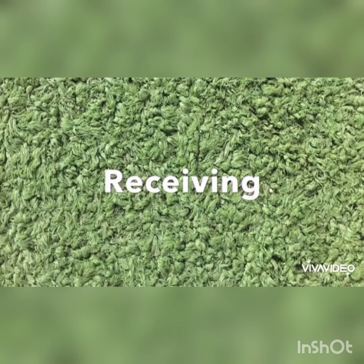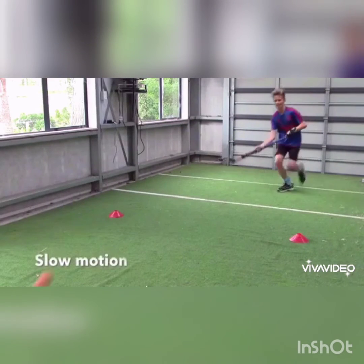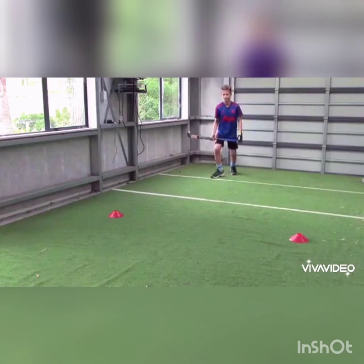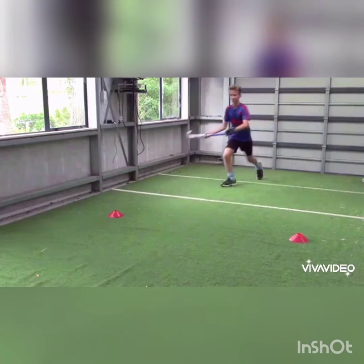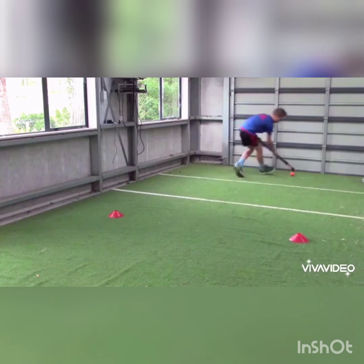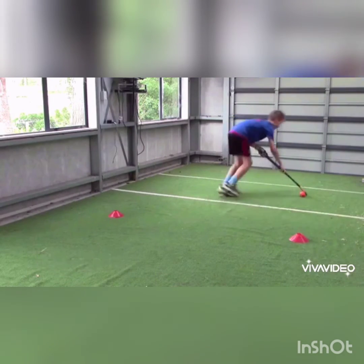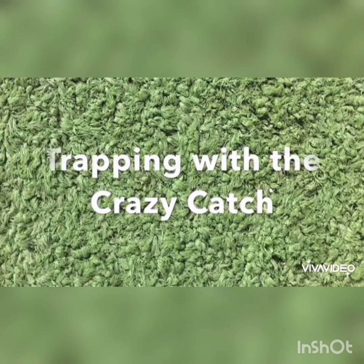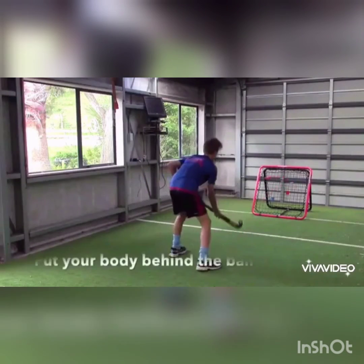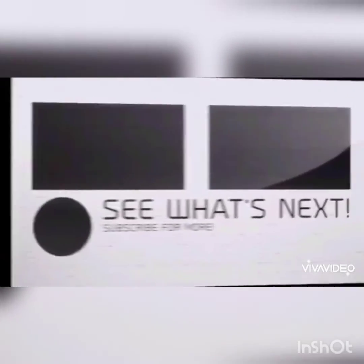Movement of feet. Forehead fade — slow motion. Reverse fade — slow motion. Forehead switch — slow motion. Trapping with the crazy catch: put your body behind the ball — if you miss, you still stop the ball.